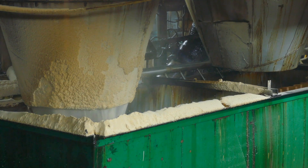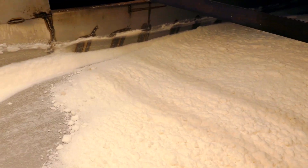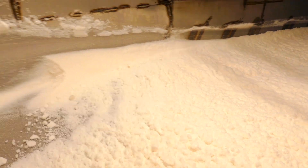After crystallization, the sugar crystals are separated from the remaining liquid in a centrifuge. The crystals are then dried to remove excess moisture.